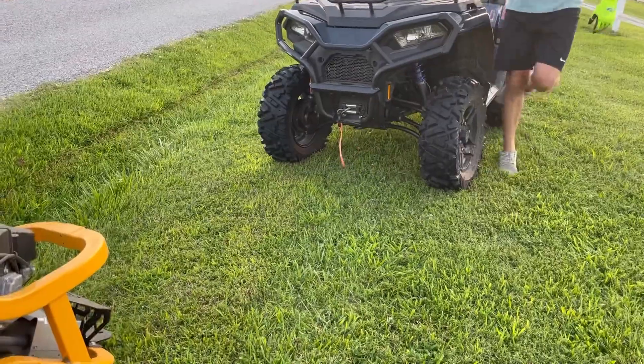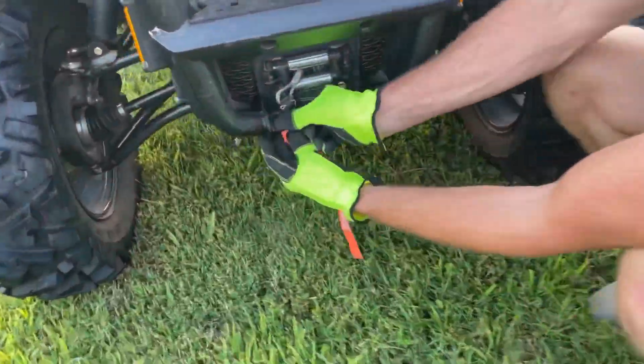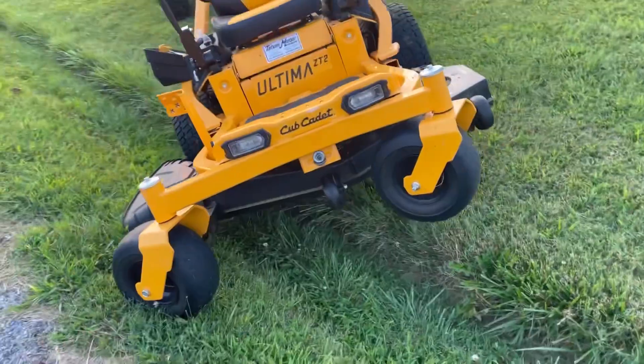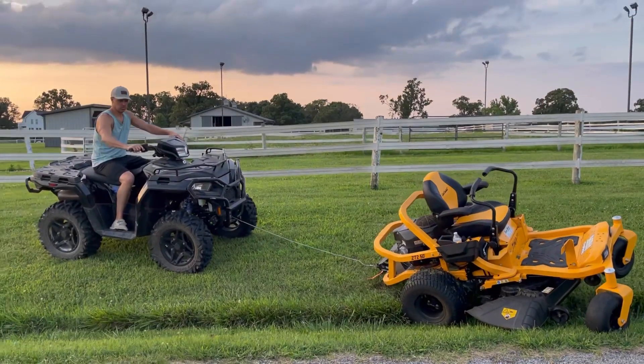It comes with a 2,500-pound winch, which has come in handy several times when the mower gets stuck. It also has winch control on the handlebar, which is really convenient.